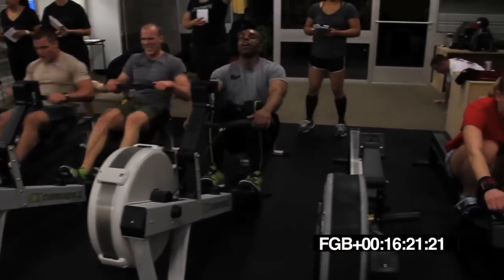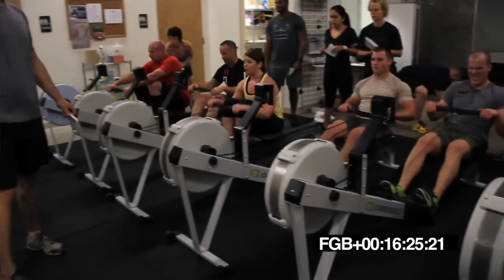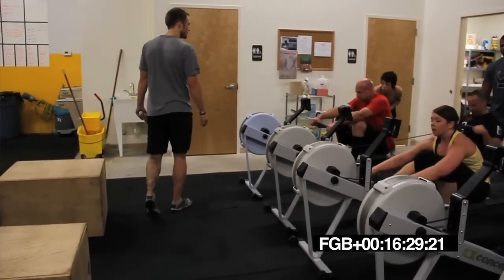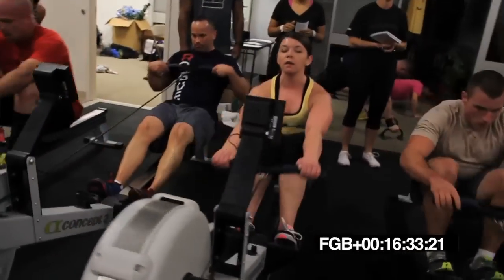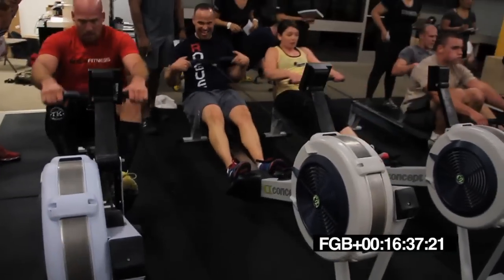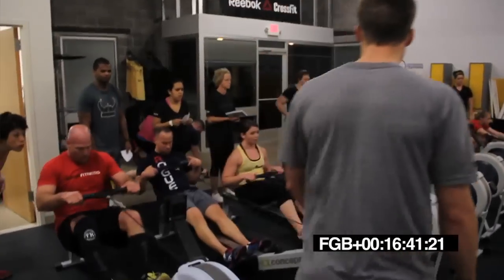Big push back. Use what you got left in the legs. This is your chance to burn it out. Go. Big push, Brian. Big push. There you go. Push. Good. 20 seconds. Come on, guys. No quitting now.